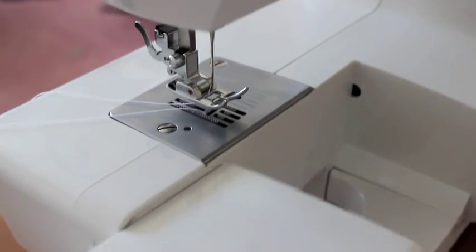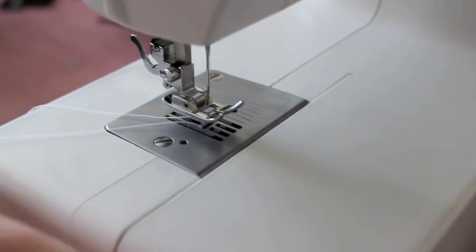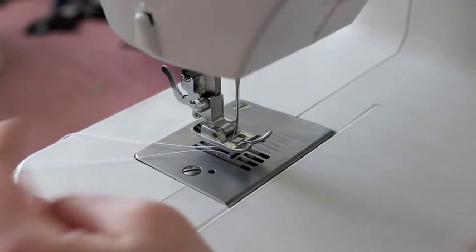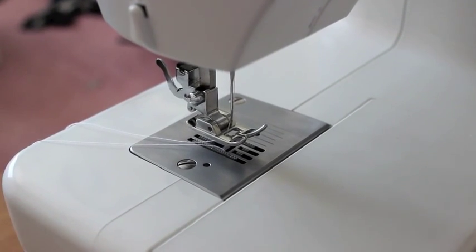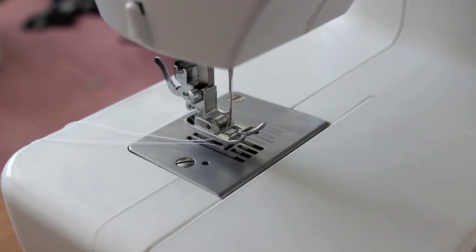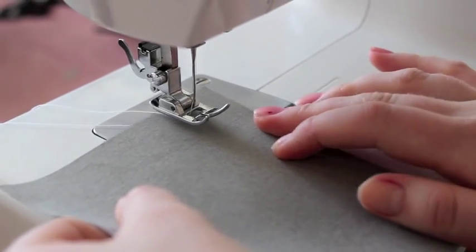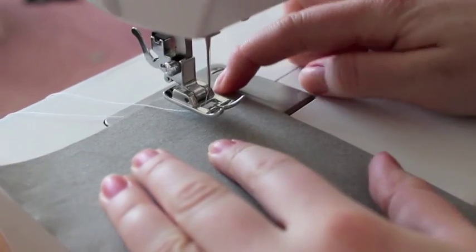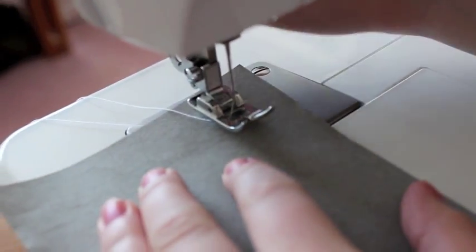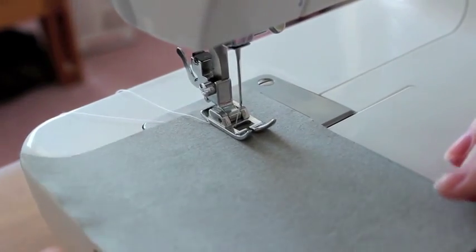When you're getting ready to sew, make sure that this portion is clicked into your machine, and that your bottom and top thread are not crossing over and are towards the back of the machine. Take your fabric — in my case just paper — put it underneath the presser foot, and line it up with the grooves. Make sure that your presser foot is secured in the down position, otherwise you're going to hate yourself.